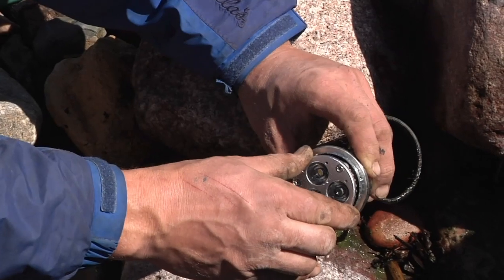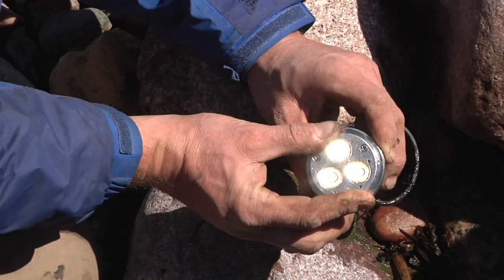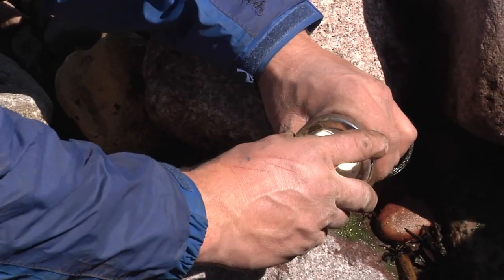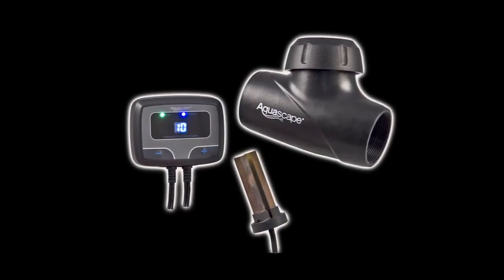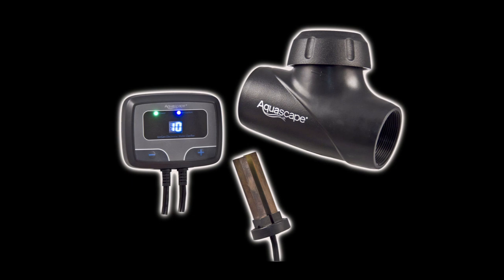Before refilling the pond, now is a good time to replace any underwater lighting bulbs that may have burned out. Also, if you currently have an iongen water clarification system installed, it would be a great time to replace your probe if needed.